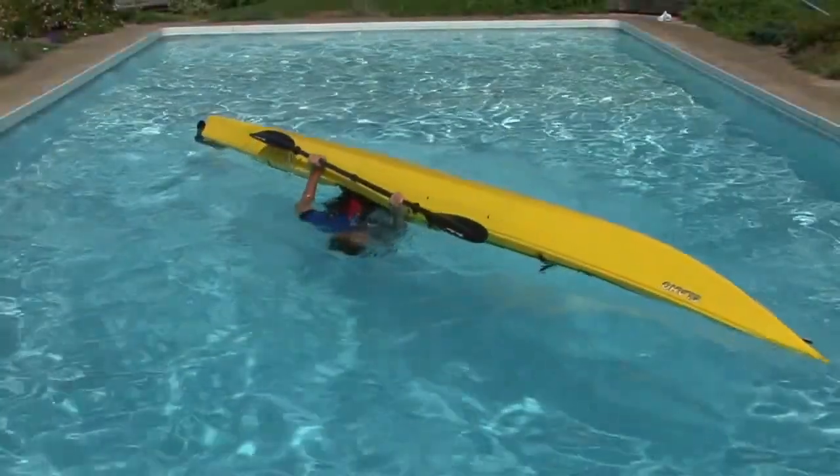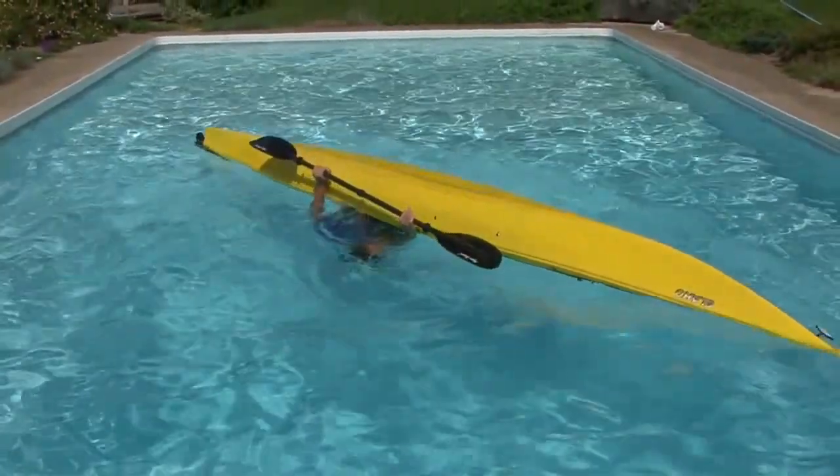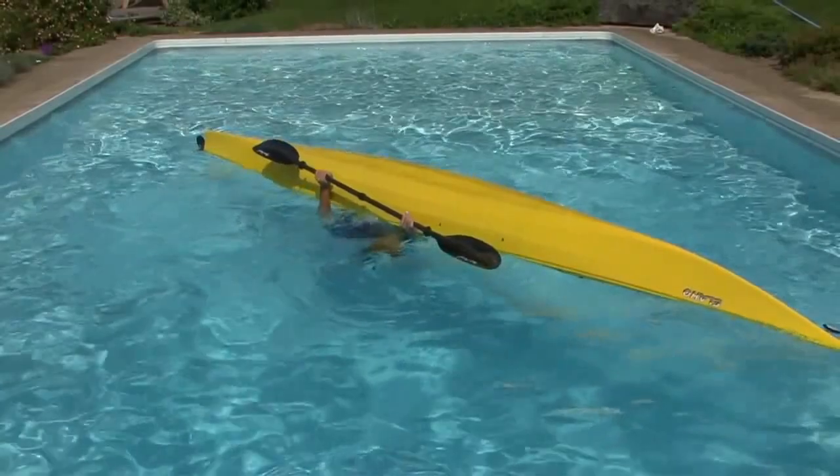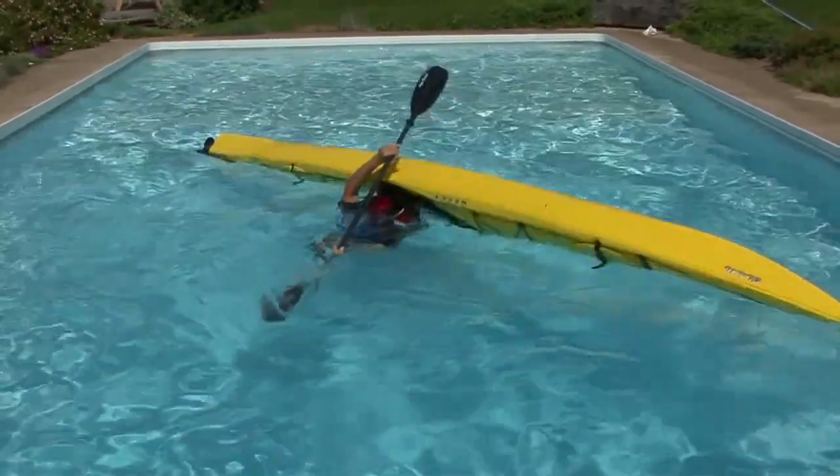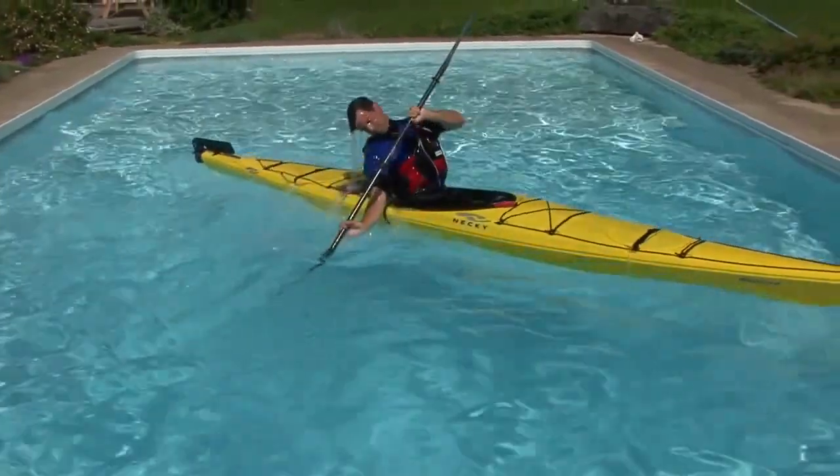With your paddle blade out at 90 degrees and on top of or as close as possible to the surface of the water, you'll simply pull downwards on your paddle and catch the water. When you feel the catch, it's time to hip-snap your kayak upright.